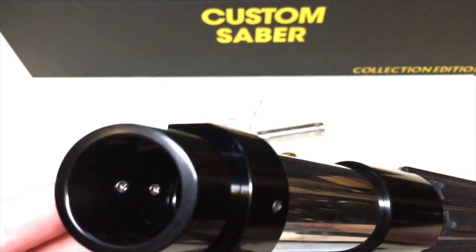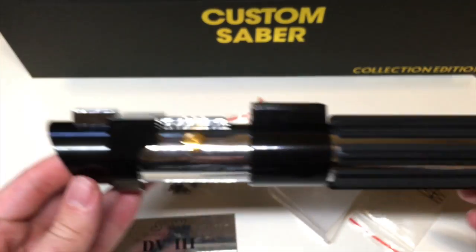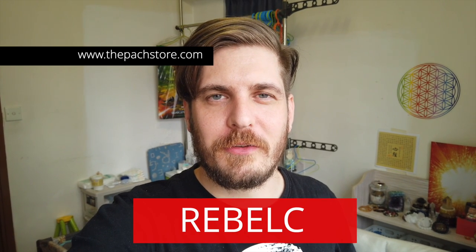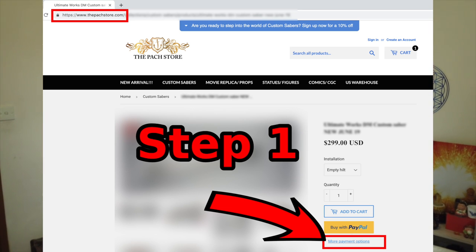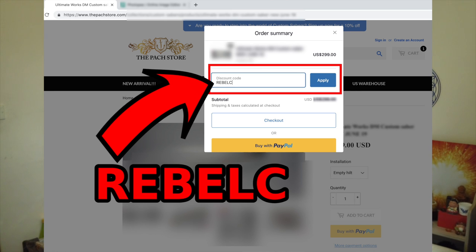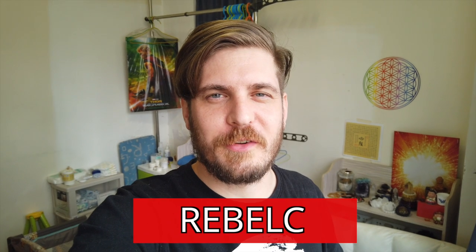I definitely recommend you guys check out this lightsaber. I know so many people love this particular hilt design. Sorry to interrupt the review, but if you're interested in picking up this lightsaber from the Pag Store, consider getting $5 off by using my promo code REBELC. To use this code, go to PagStore.com, find this lightsaber, fill in the code in your order details, and you will get $5 off. I definitely recommend getting the $5 off. Let's go back to the review.